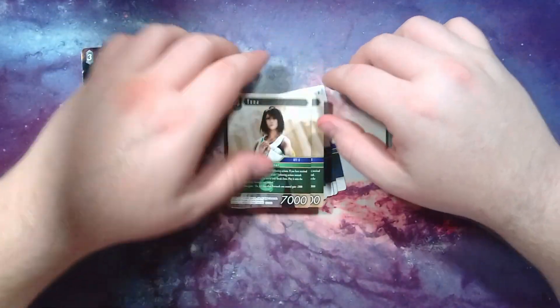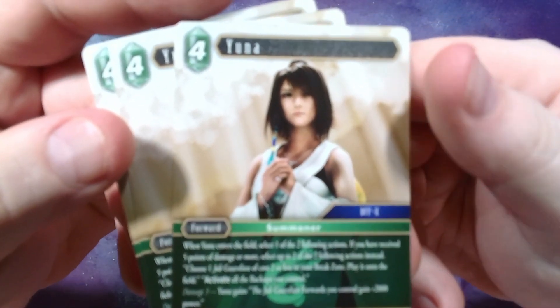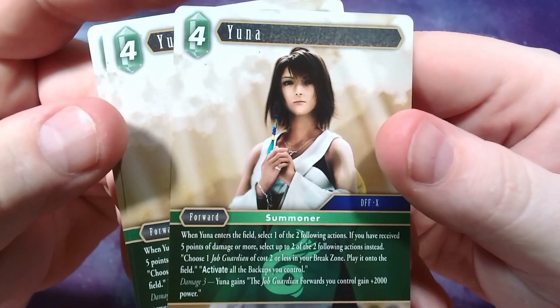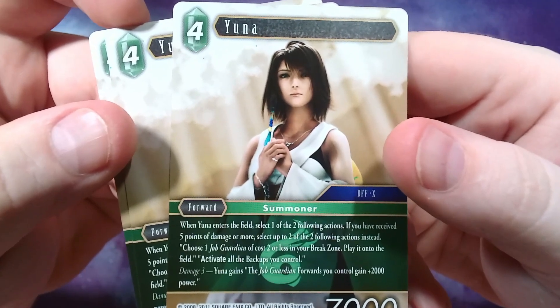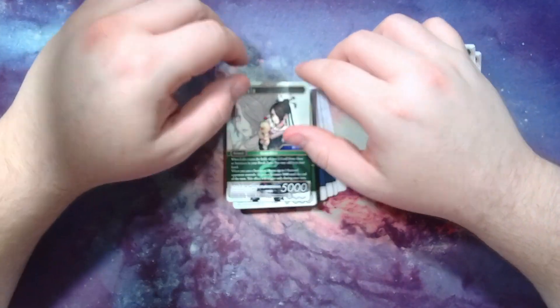We got this Yuna here — I think there are three of these. Yuna: when she enters, you select one of two effects. If you have received five points of damage or more, select up to two — you can choose a job with cost two or less in your break zone and play it onto the field, and activate all your backups. If you have damage three, she also gives all your guardian forwards plus 2,000 power. So they're both power boosters that help boost the team. Pretty cool.